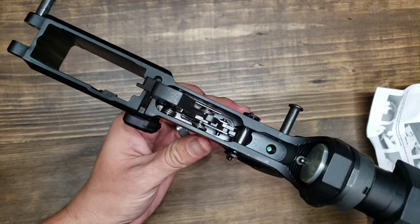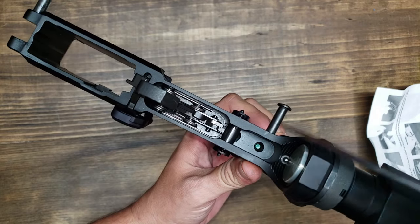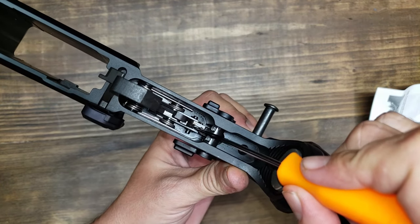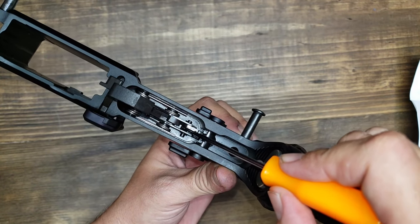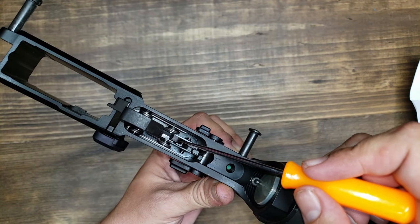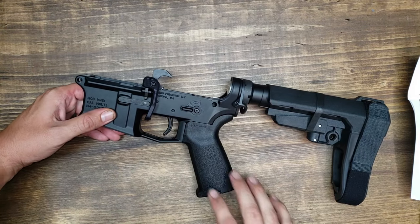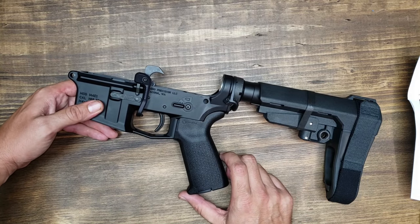Looking inside, it looks very similar to a regular mil-spec trigger, but there is an additional part beside the disconnect called an IDS. You can see that part moves back and forth. In binary mode it interfaces with the disconnect and locks it in a position so that instead of resetting the trigger like it normally would, it allows you to fire that second shot. Franklin Armory has plenty of videos on how that mechanism works in depth.